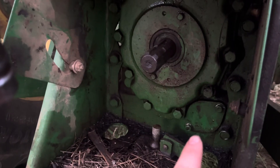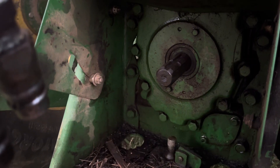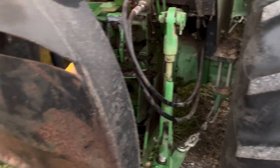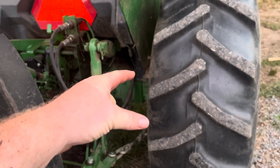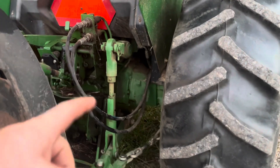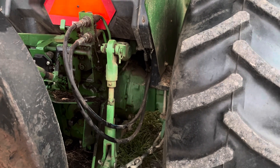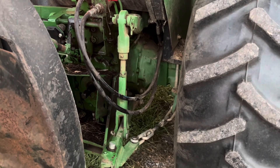There's also a sump screen right here. You take that bolt and that bolt out, it pulls out, and there's a metal pipe in there — about an inch and a half, probably two feet long. It runs way up in there on a pipe, and it's got a fine wire mesh around it. It keeps debris from sucking the big stuff up into your hydraulic filter and stopping it up — it's like a pre-filter.